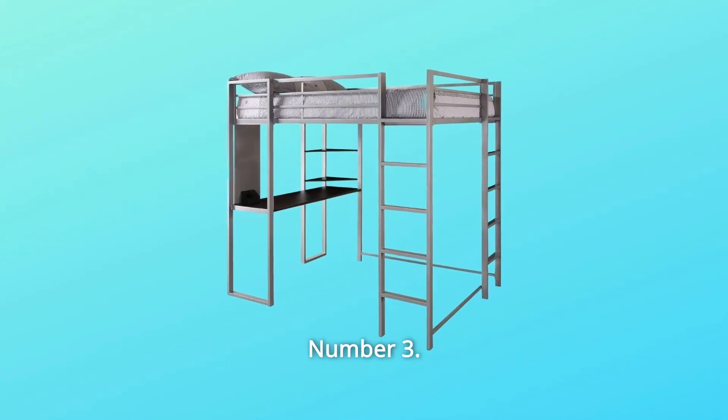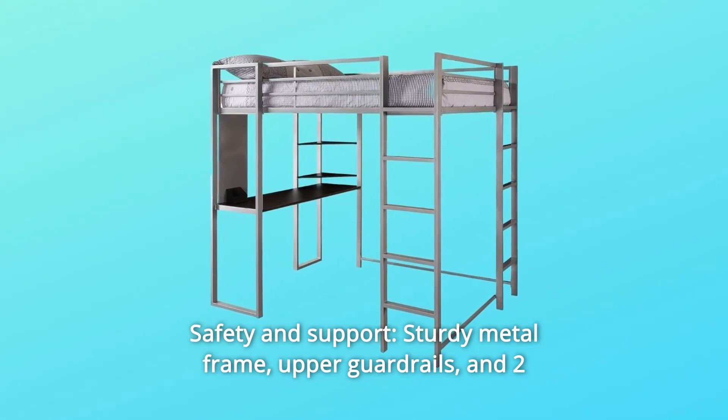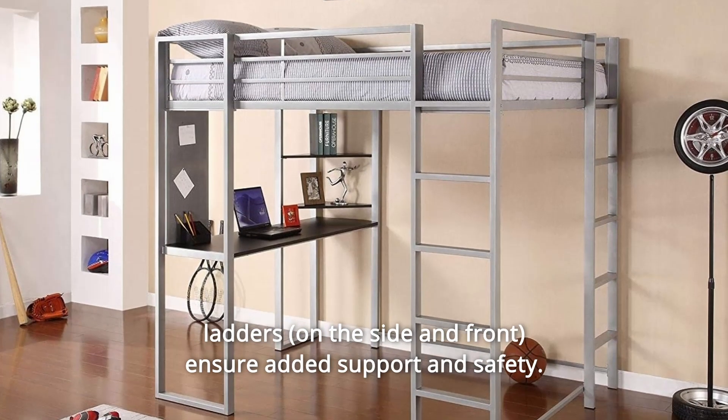Number 3: Safety and Support. Sturdy metal frame, upper guardrails, and two ladders ensure added support and safety.